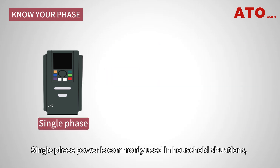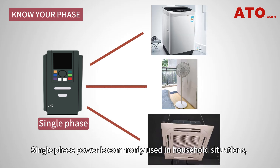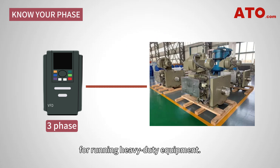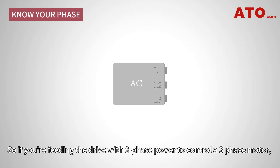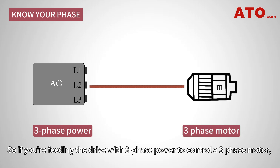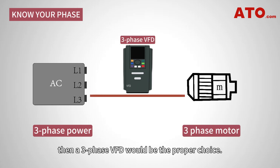Single-phase power is commonly used in household situations, while industrial power systems often have three-phase power for running heavy-duty equipment. So, if you're feeding the drive with three-phase power to control a three-phase motor, then the three-phase VFD will be the proper choice.